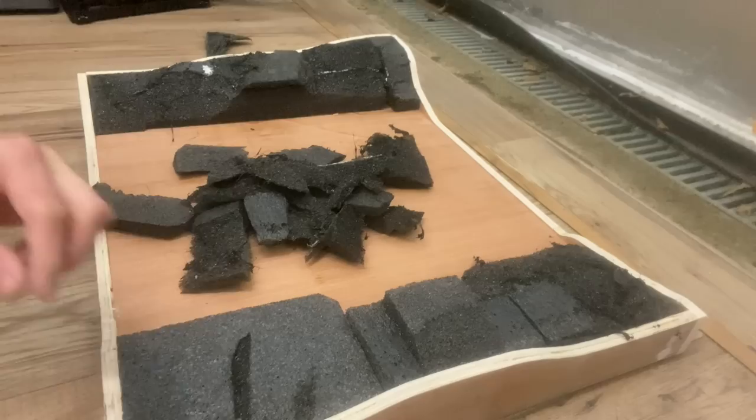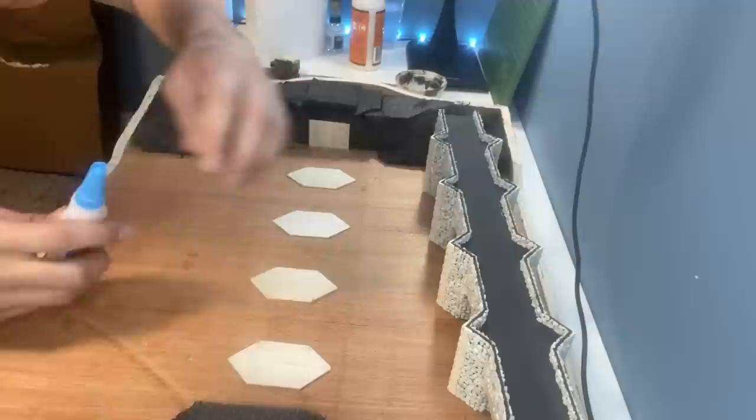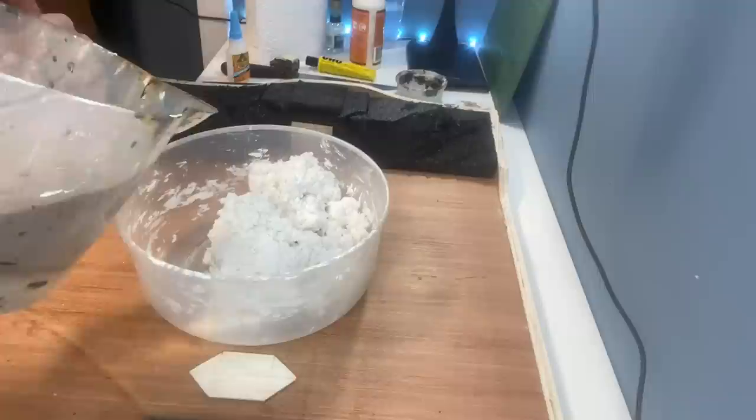I picked up a cheap hot wire cutter which I hadn't used before — I made a bit of a mess with it but it got the job done. Before building up the terrain I used some balsa wood pieces to ensure the bridge has something flat to stick to.